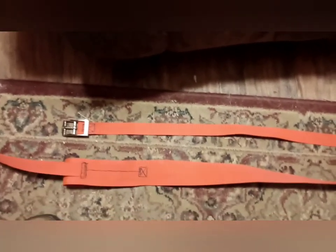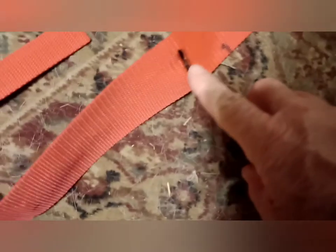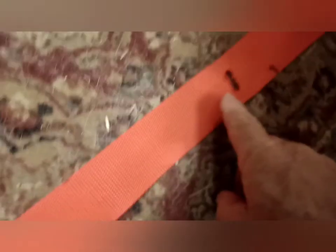Here we have a strap that I've already sewn a buckle on the end of. That strap will go on the same way — it'll go up through this hole, and then this will loop back up over and be the other shaft loop.